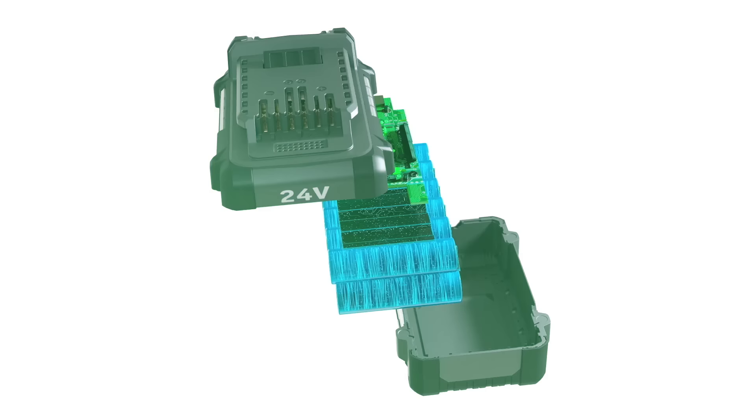I'm Kenny Kaler, Managing Editor of Pro Tool Reviews. I have with me today Clint DeBoer, Editor-in-Chief of Pro Tool Reviews, and Tom Gage. Today it's all about voltage. It's all about power.